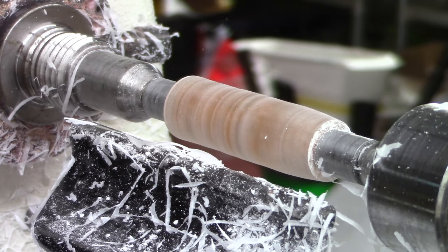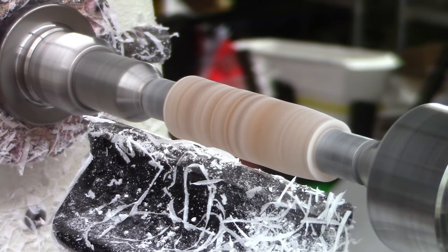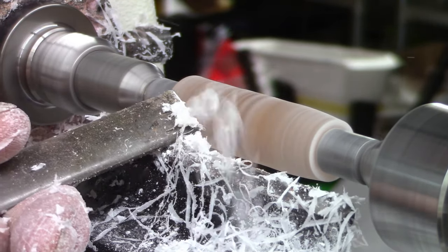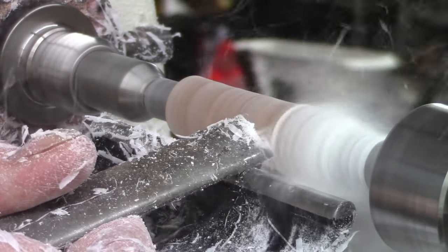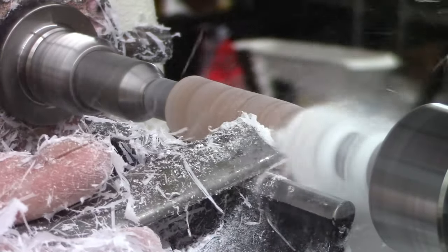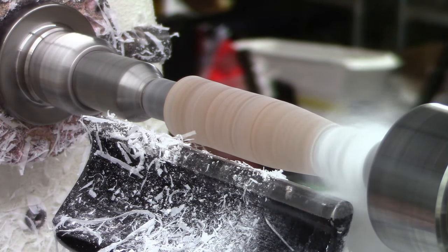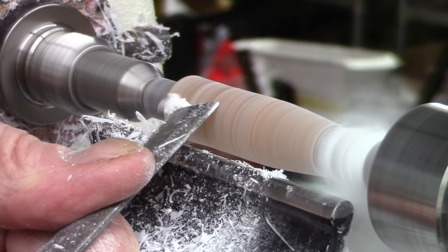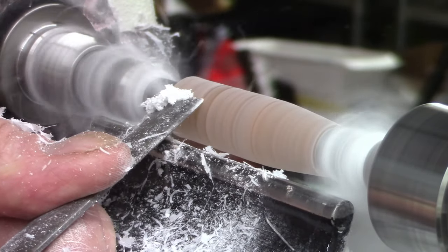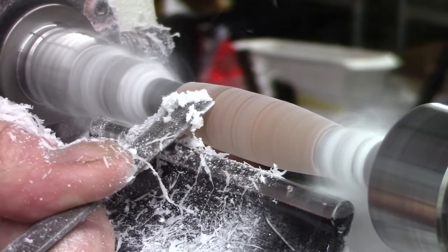My favorite tool is still the skew, so we're going to move on to that too. I'm just trying to make the demonstration that no matter what tool you use, you can turn this material. When I make these videos I often get the comment, 'Well, you're a professional turner.' I have turned a lot, I grant you that, but the tool doesn't know that. Anybody can turn the same way I can. The difference being, with experience you get the tool to do what you want more often, but certainly you can do this with practice.